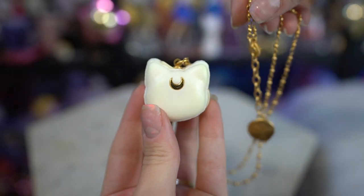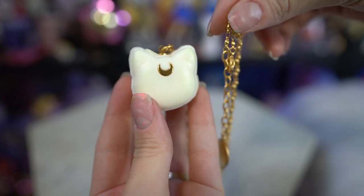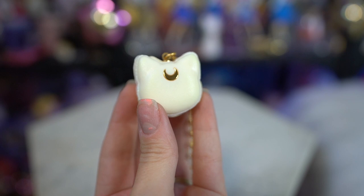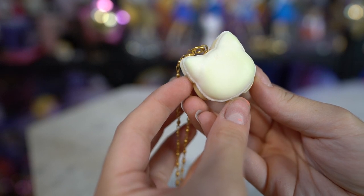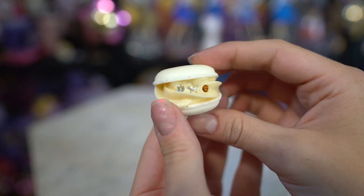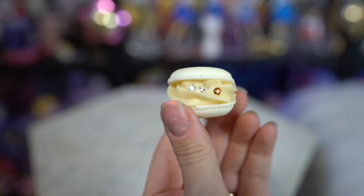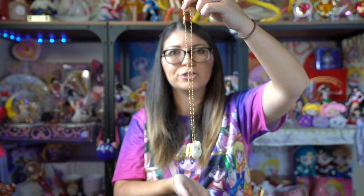This next one is the Artemis Macaroon Necklace. It features a pretty gold chain and a macaroon that looks like Artemis, with a little gold moon on the front for Artemis's gold moon on his forehead. It's a white macaroon with white inner frosting and some Swarovski crystals on the inside — two clear whiter ones and one that's more of a brown color, which is also really pretty. This necklace is cute, not overpowering, and it's a really pretty piece of fashion jewelry.